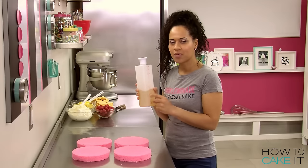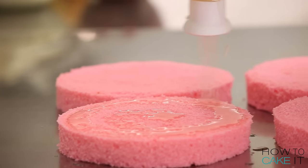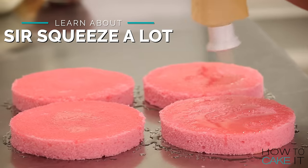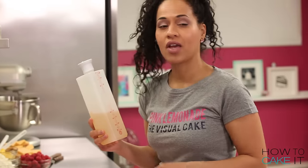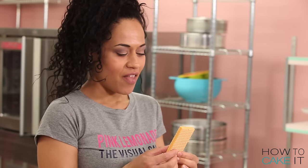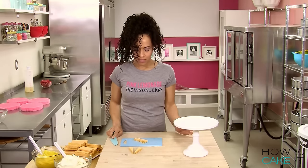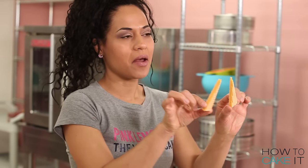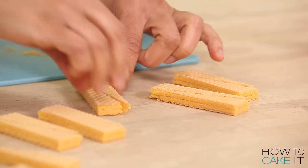I boiled freshly squeezed lemon juice into my simple syrup this week, and that's how I'm going to get the lemonade flavor into my pink cakes. Sir Squeeze-A-Lot is the perfect man for the job because he has never let me down — you can get your own at HowToCakeIt.com. I'm going to add these lemon wafers. I'm going to cut them into wedges so that I can fan them around the inside of the cake. They look sharp, tart, and pretty.